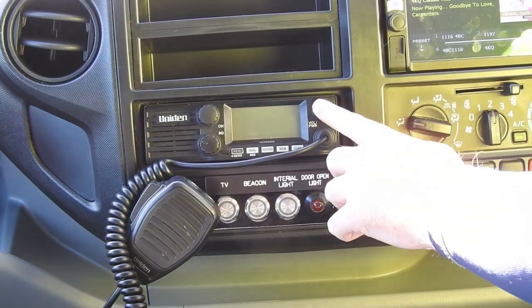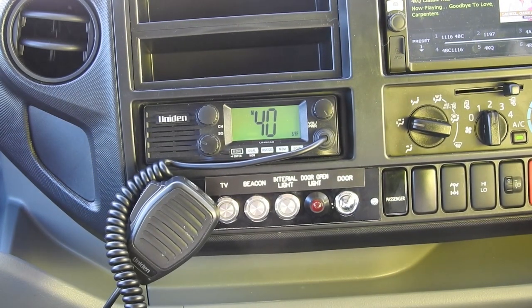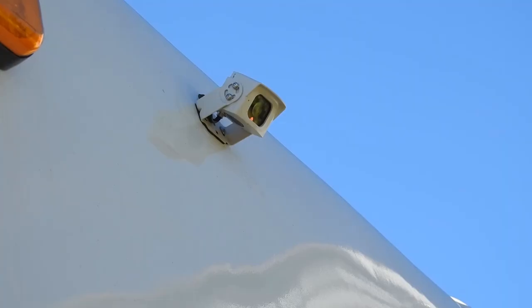A 40-channel UHF is standard fitment, but any make and model can be fitted at extra cost. The Hino is fitted as standard with a Bluetooth entertainment system with large display. The screen also doubles as the screen for the reverse camera, which also has infrared for night safety.